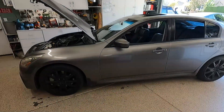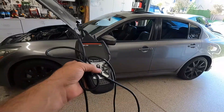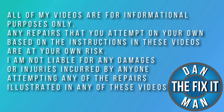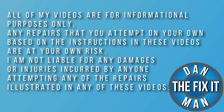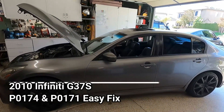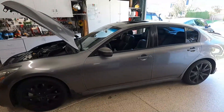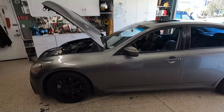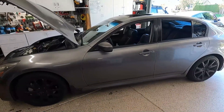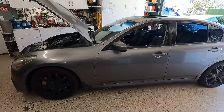Got a 2010 Infinity G37S with a check engine light. Let's get the Innova 5610 plugged in and see if we can figure it out. What's up YouTube, Dan the Fix-It Man. Got another quick video here for you. This is my buddy's 2010 Infinity G37S. Ever since he cleaned out the throttle bodies, it's been running really bad and he says it's got a check engine light on. So he asked if I could bring over the Innova 5610 and help him figure it out.